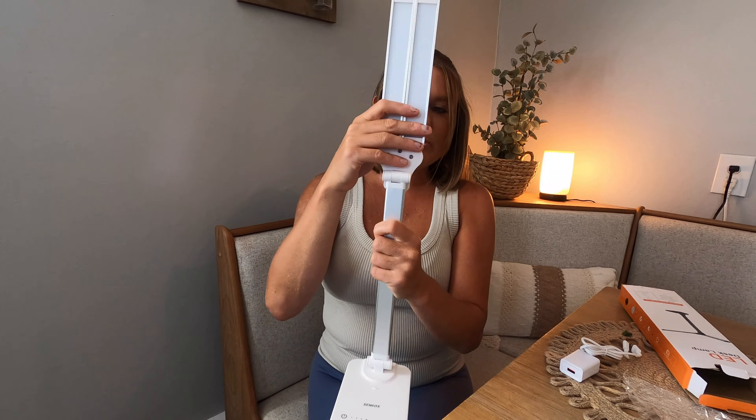Then you have this button right here which shows a book — so this is your reading mode, and you can see it gets really nice and bright. You're going to have your brightness button right in here, which is going to change your brightness. You also have your 45-minute timer — you can turn that on by just touching it, or tap it again to turn it off. And when you tap your brightness button, it's going to change your colors right up in here.